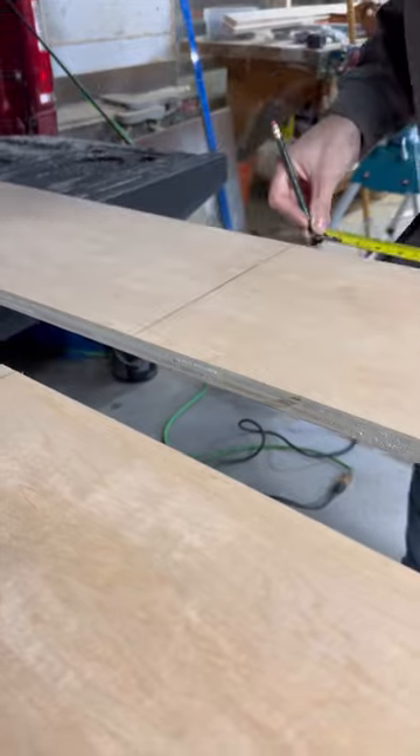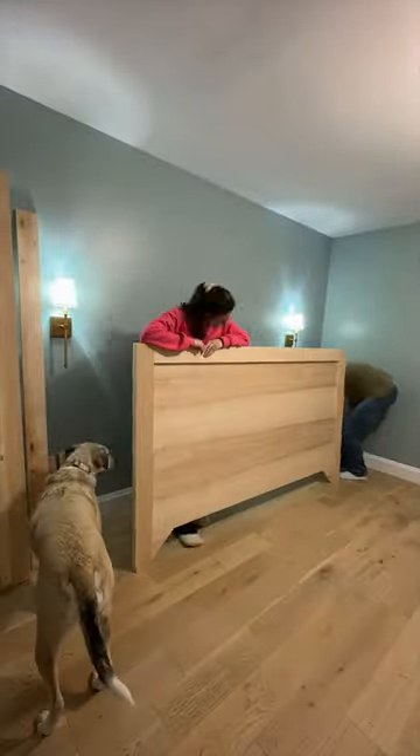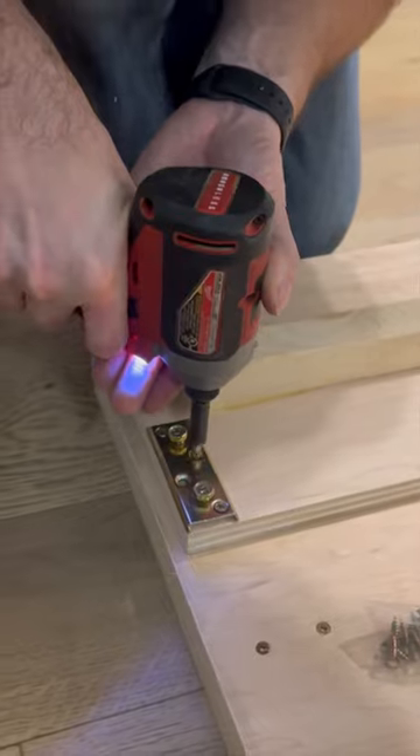Measure and cut your plywood down to size for your headboard, footboard, and rails. You'll want to edgeband any visible edges, as these will not take stain or paint well.